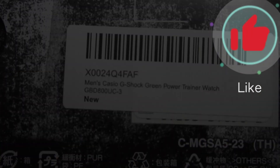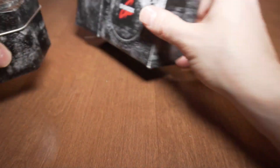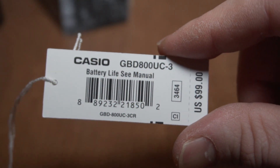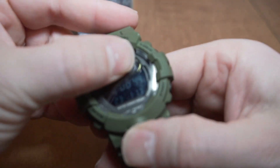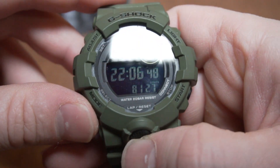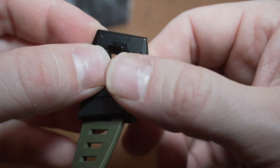G-Shock, here's your model number: the GBD-800-UC-3. Got it as a Christmas gift, came with the metal tin, everything like normal — even got your tag here, you can see $99. I love this watch, it's awesome. It's got the step counter built in, really great, I'm happy with it — other than the fact this clasp already broke.